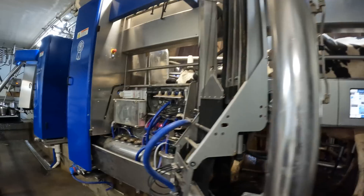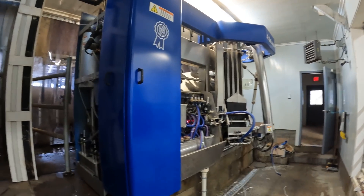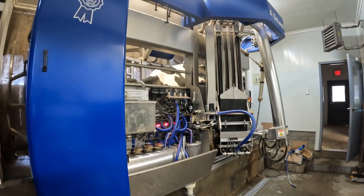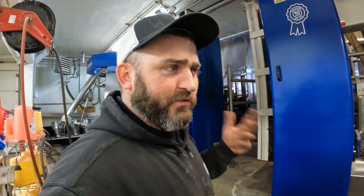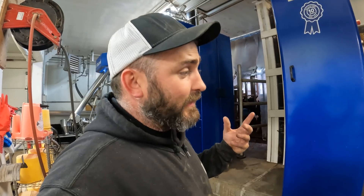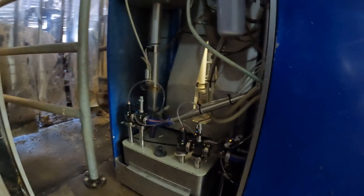It took us about three hours from start to finish changing all the valves and getting everything wired. I think they've only done one other — at least Zach, who came and helped, who's my old co-worker and works for the dealer as a technician — he came and they did one in western New York years ago. Dealer saw the issue with being vacuum and switched everything to air, so it makes a lot more sense as far as working on it. Much more reliable.